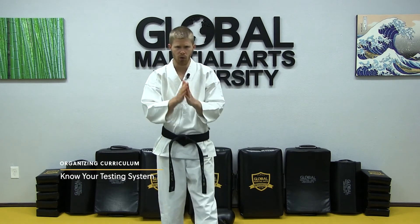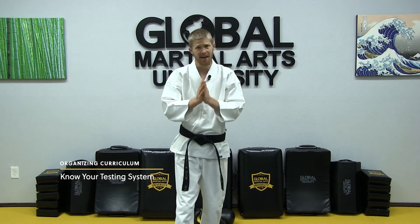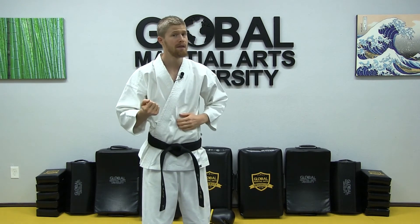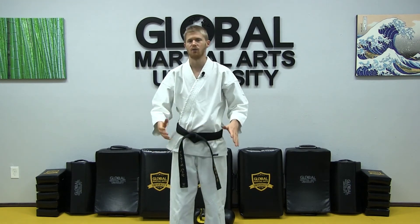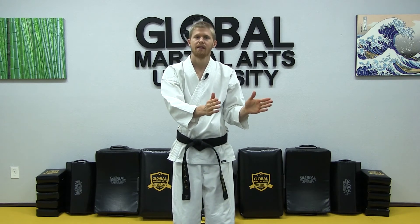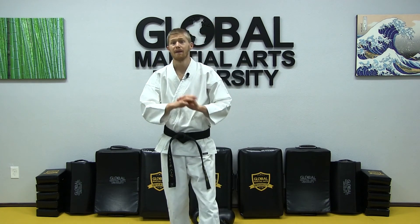The last thing to consider is having an organized testing system that's easily understood and communicated to your students. In a new student orientation — through a printed manual, an email, a video they watch when they sign up, or something you tell them after their first lesson — they should know exactly what they're working toward: earning their next belt, how many stripes or patches are required, and how the system works. Whether you test every two, three, or four months, set it up and make it align with the type of curriculum you chose.